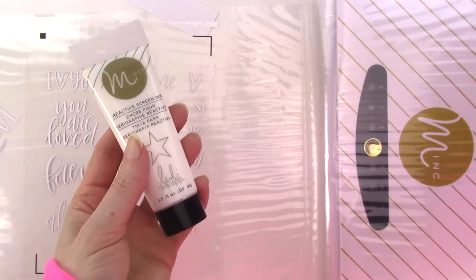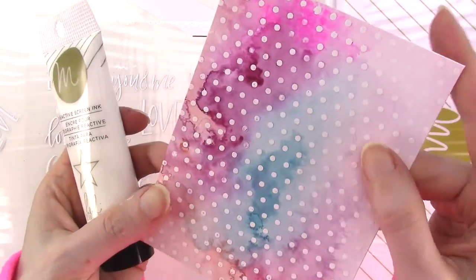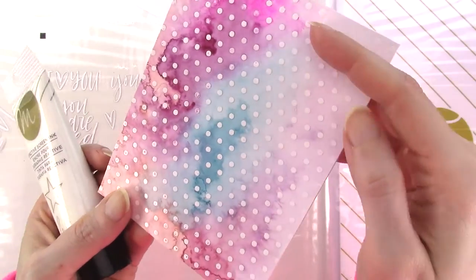The white foil also works very well with the Mink Reactive mediums. This is a test piece that I did with the white foil and the Mink Reactive Screen ink, and it foiled very cleanly when run through the Mink on heat setting 5, which is the highest setting.